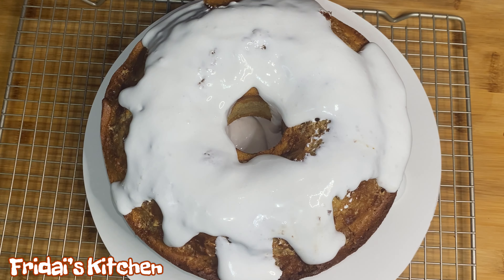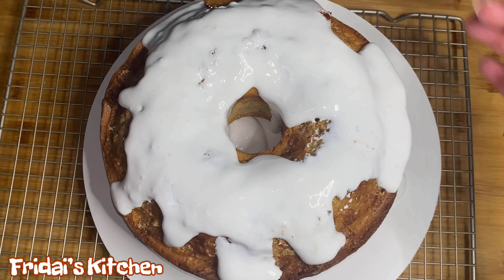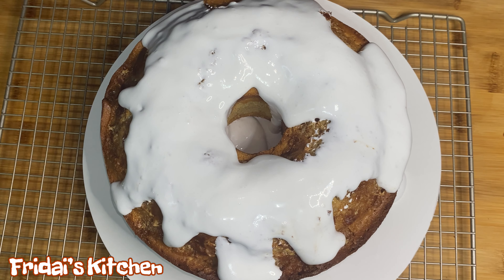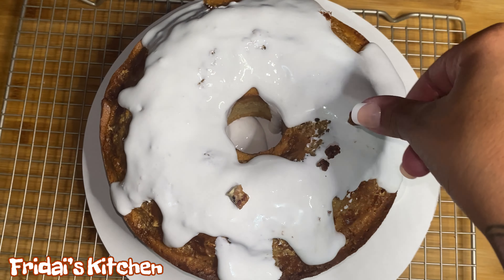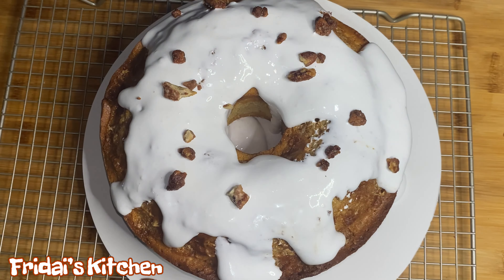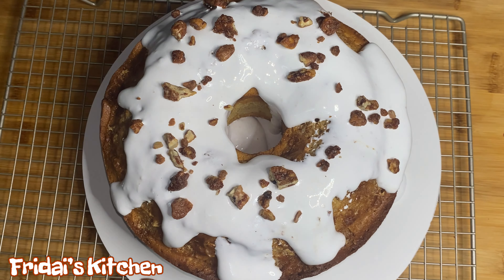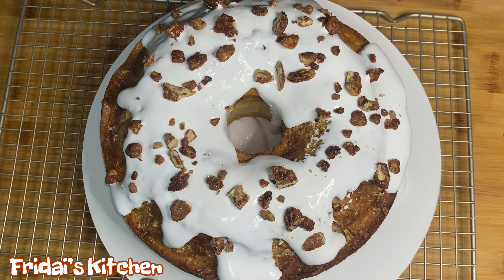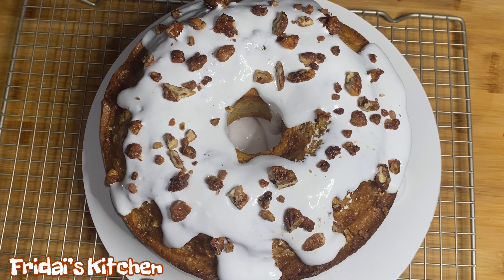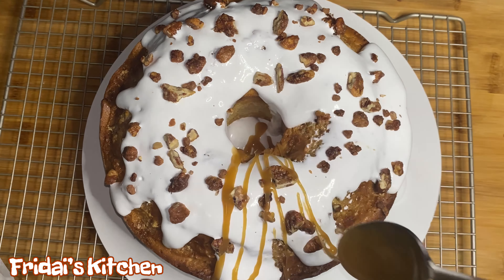Alright y'all, as you can see, the marshmallow fluff is starting to slide down the sides of the cake — that's exactly what I wanted to happen. I'm going to go in and just kind of level it out a bit so that some of it will run into the inside of the cake as well. I'm also going in and adding a little more marshmallow fluff to different areas of the cake. We're going to leave it for a few and we'll be back.